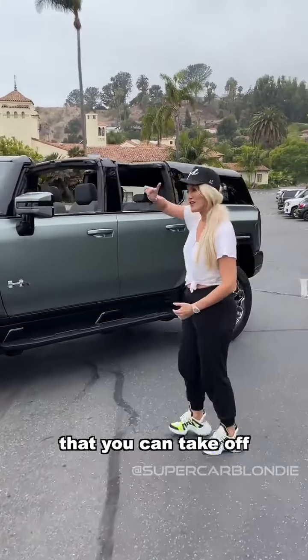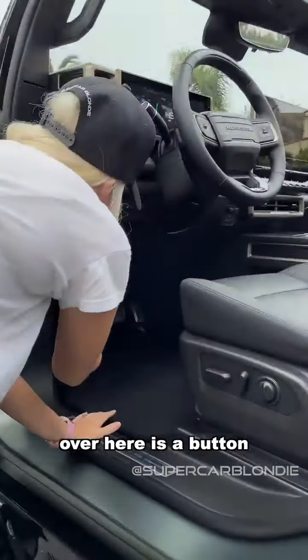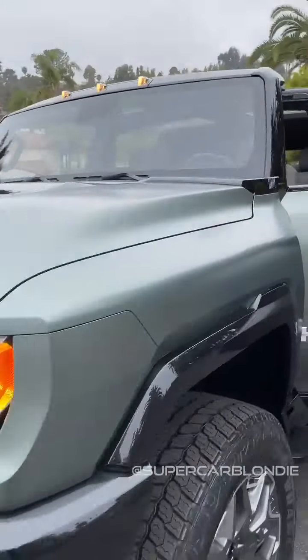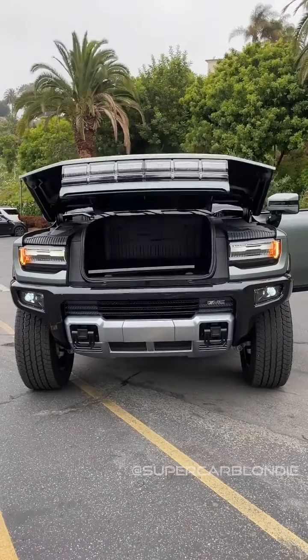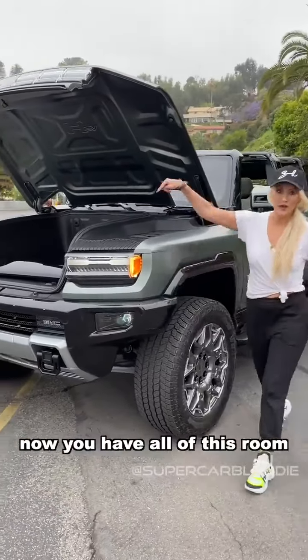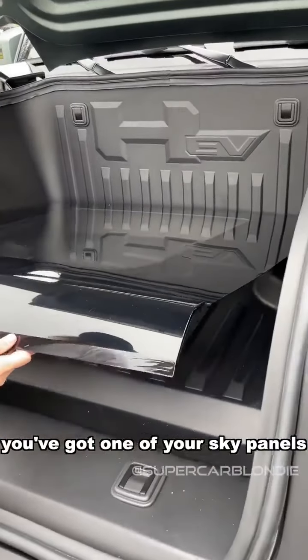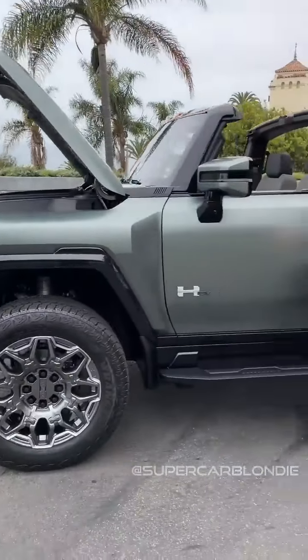It has sky panels that you can take off. There's a button right here I can press — watch. Because this is fully electric, you have all of this room here for storage. You've got one of your sky panels stored in the front. When this comes out in 2024, you can store all of your glass panels here in the front. Now check this out around the back.